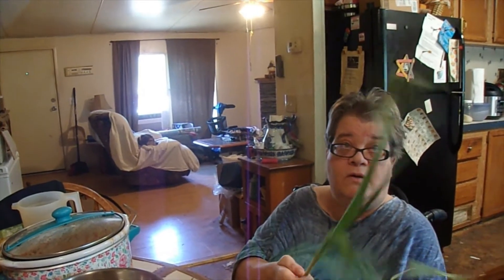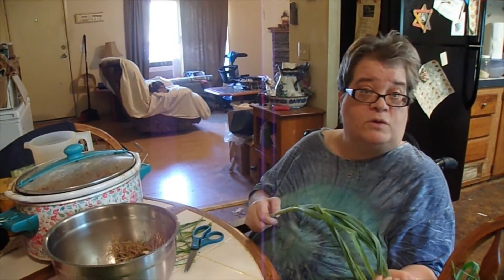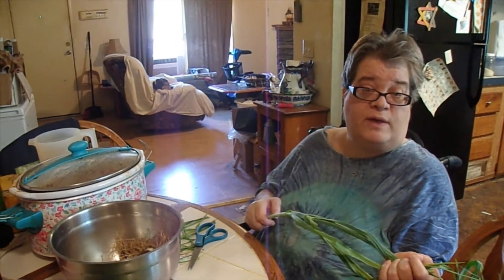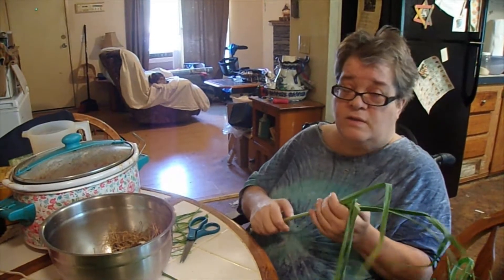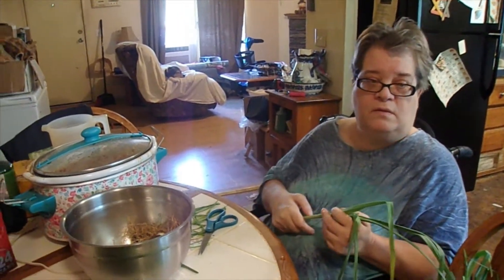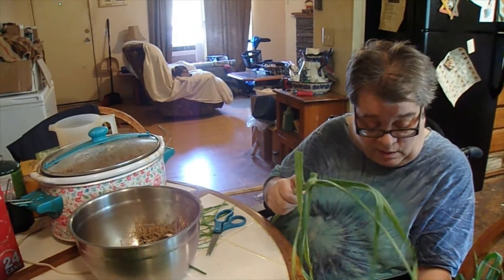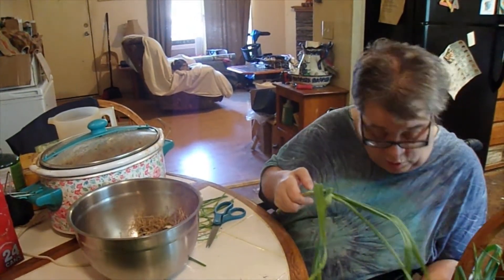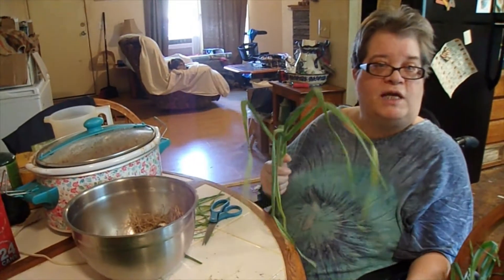Good afternoon everyone. Sitting here cleaning these garlic shoots. What we're going to do with them is dehydrate them, and that way we can use them in soups and stews and stuff like that. There's not anything on the plant that we won't use. Everything to do with it, but this video today is gonna be some...